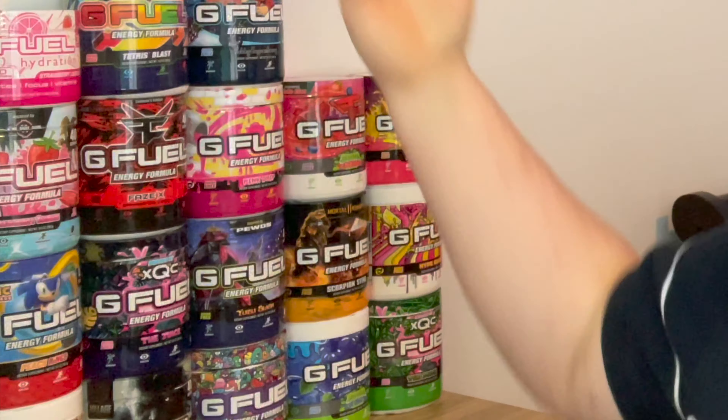We're going to be doing a mix review — mixing two G Fuel flavors together, both of which I've reviewed before (links in the bio to check those out). The two flavors we're mixing today are Sour Pixel Potion, which is a sour grape, and PewDiePie. This isn't a mix someone recommended to me — I literally just looked at my piles of G Fuel and picked two flavors I've reviewed that I thought would mix well together.